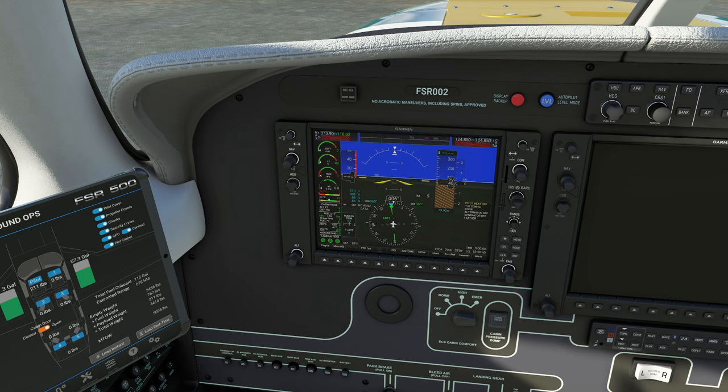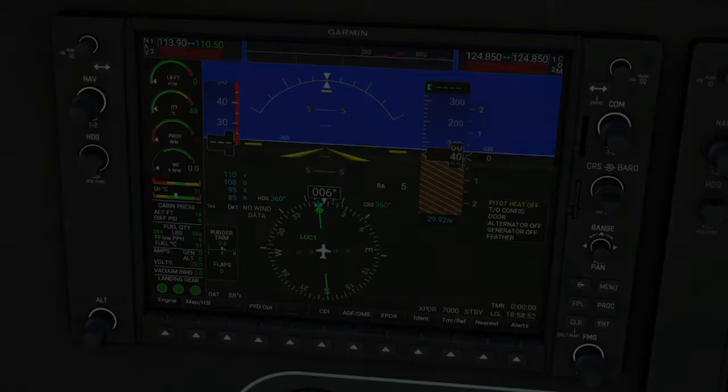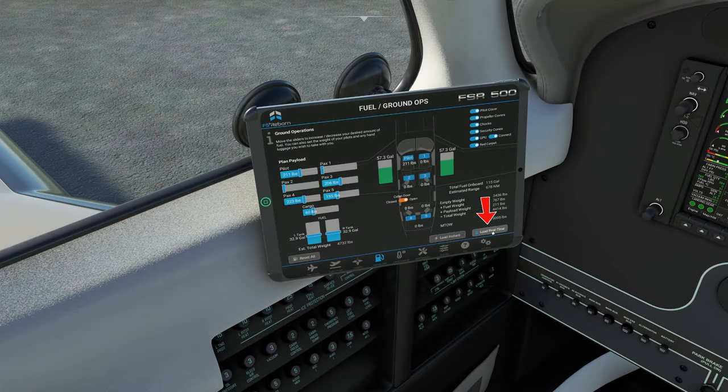The G1000 has been completely customized to match exactly the M500, so there's been a lot of work done in this entire aircraft — it really is cool. What we need to do now is hit the load real time button and you'll see what happens.